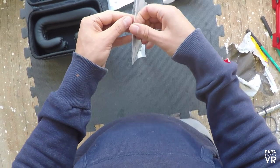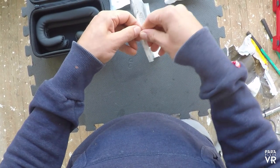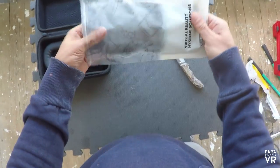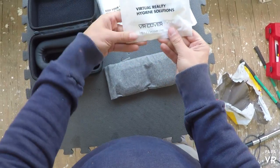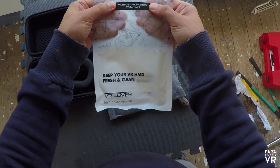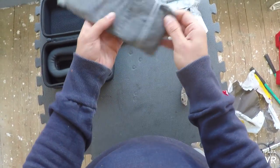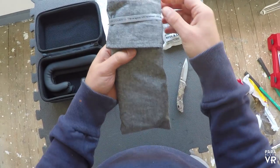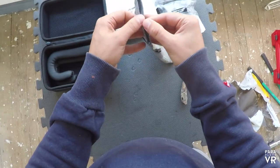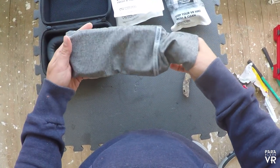Opening up the second package here. As you can see in the background while I'm opening this, I'm still decorating the house. So here are the other replacement covers. It comes in really nicely presented packaging - a nice little foam cover which is the same material as some of the headsets. And in here we have two of the same memory foam covers that go straight on, with a really nice sort of rubbery feel to them.